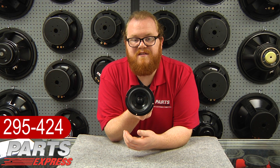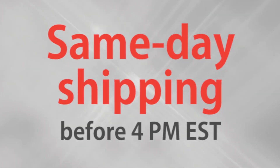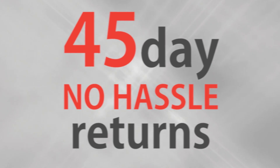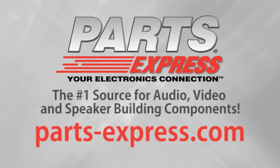Check out the DS-115-8 at PartsExpress.com today. Over 15,000 products, free same-day shipping on most orders, 45-day no-hassle returns, and free tech support. PartsExpress.com, the number one source for audio, video, and speaker building components.